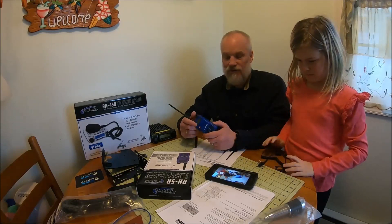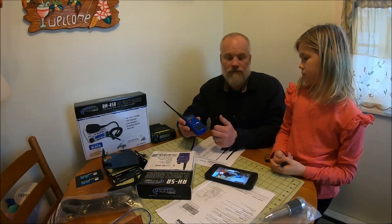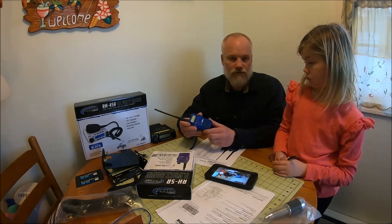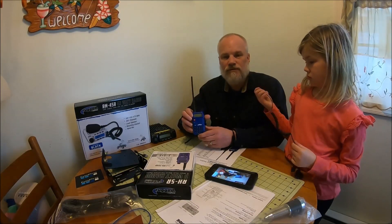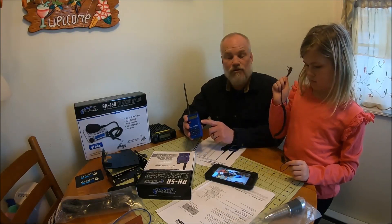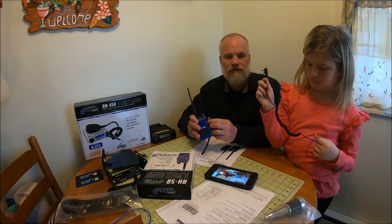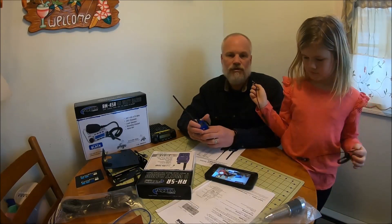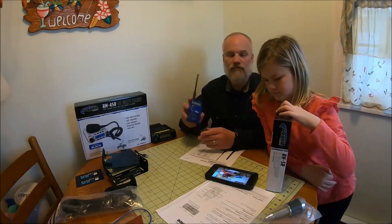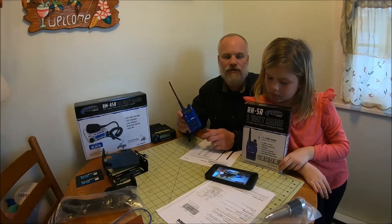This radio comes pre-programmed from Rugged Radios with 16 channels. It is programmable — if your buddies are using some other frequency that's not already programmed in, you can program this radio. There's a software program that allows you to download from it — you hook the data cable into the port where the mic and headset goes and you can download and upload frequencies. It does come programmed and ready to go, or you can modify the programming and add the frequencies you'd like.